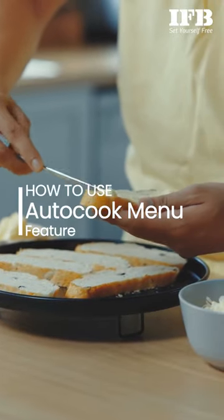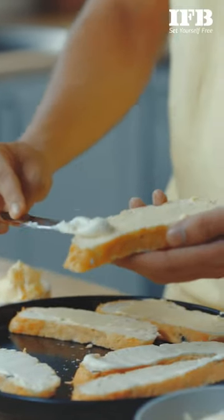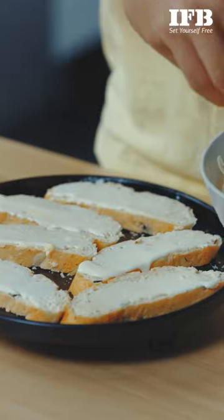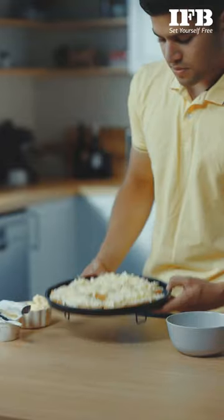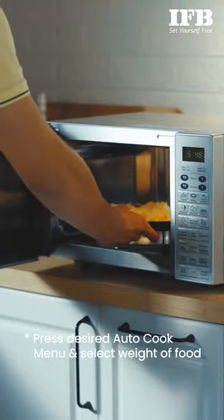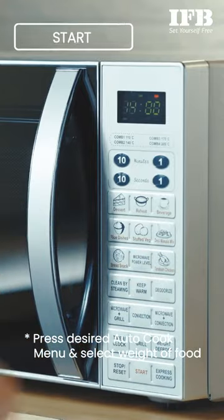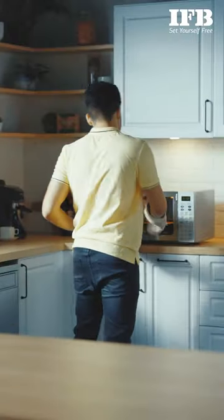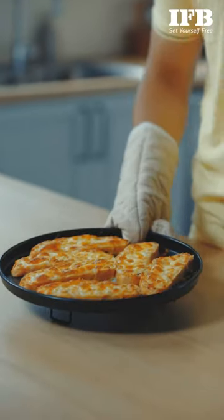How to use the auto cook menu feature. For this feature, it is not necessary to program the duration and cooking power. It is sufficient to indicate the type of food that you wish to cook as well as the weight. In standby mode, press the individual pad once, then press start. It's that simple — for example, to make cheese toast.